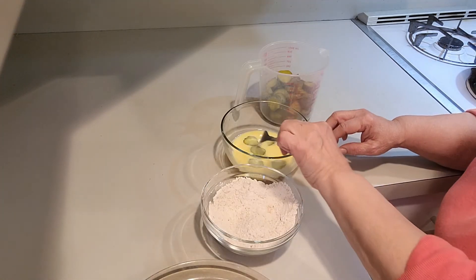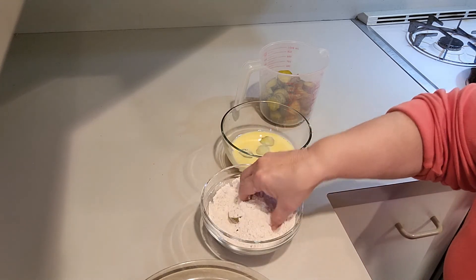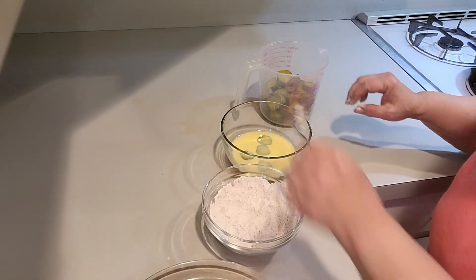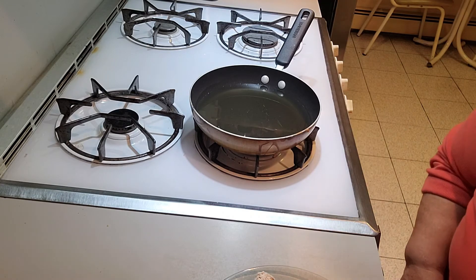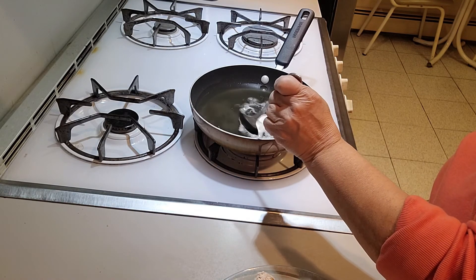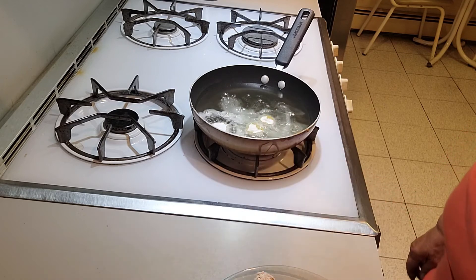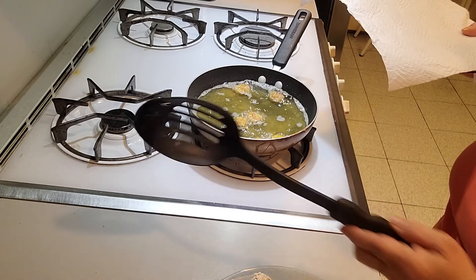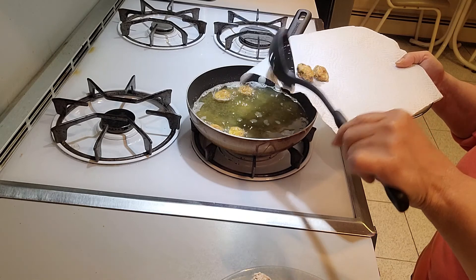You want to dip the pickle slices into the egg, then into the flour. Shake it off and lay it on a plate, and continue with all the slices. Now that the oil is nice and hot you're going to drop these in and fry them for about one to two minutes on both sides or until golden brown. Once the pickles are a golden color, take a slotted spoon and a plate with paper towels and remove the pickles, laying them on the paper towels to drain.